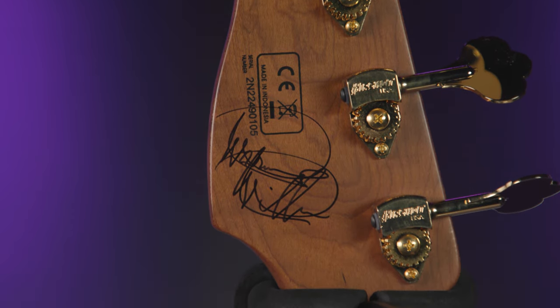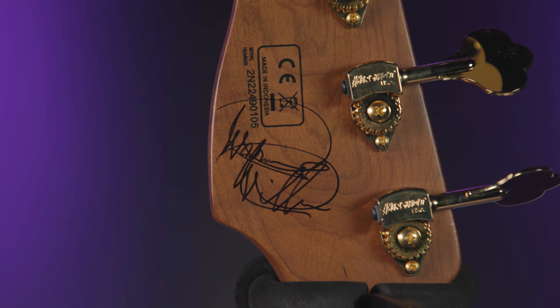Make sure you guys keep watching to the end of this video to learn how to win, and remember we will never tell you in the comments that you're a winner. Also check out the link in the description where Marcus Miller actually demos this very same guitar.